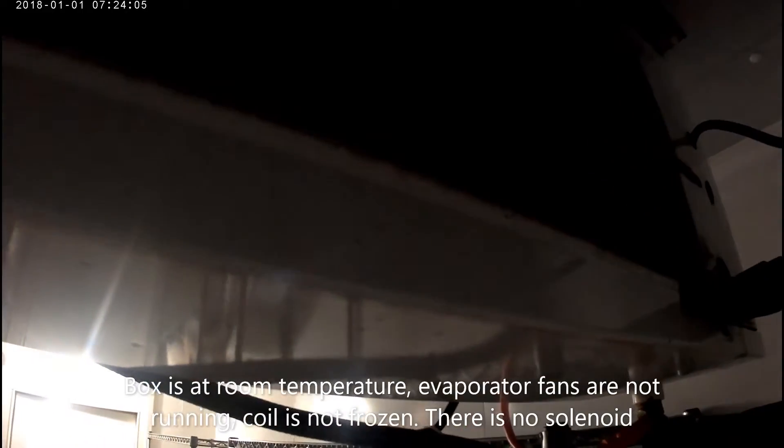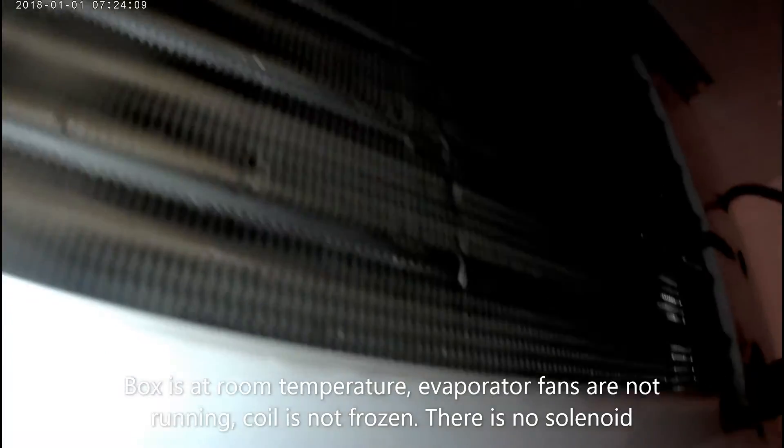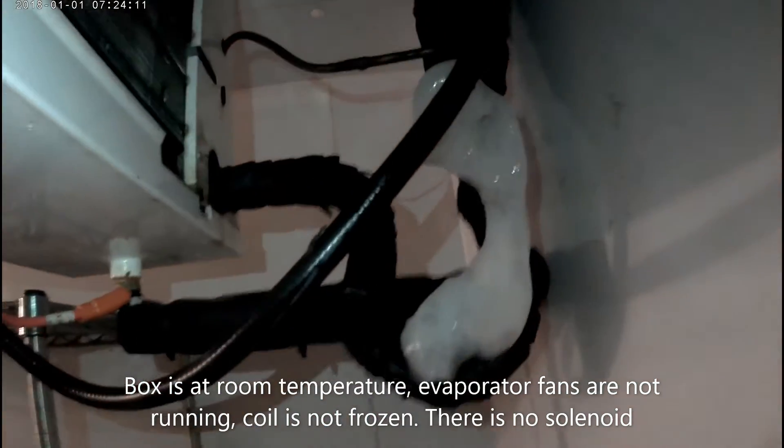The next step would be to check the solenoid to make sure the thermostat is working, but this unit does not have a solenoid. The next step is to check incoming power. When I checked there, I found that I'm missing a phase of power on L2.